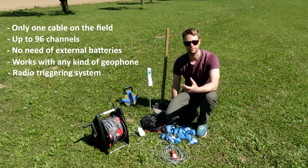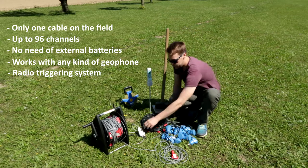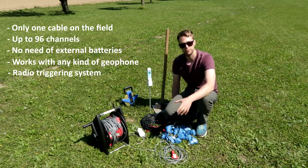For any kind of passive surface waves analysis surveys, you can just use the cable, the USB interface, and the laptop to perform the acquisition.